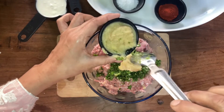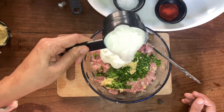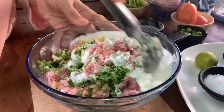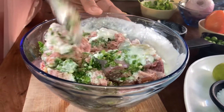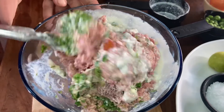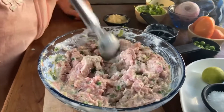Then we add the dough which is fit. We need to mix the masala and rest it in the fridge for about half an hour. Or, if you are making it in the morning, you will marinate it overnight in the fridge. Marination is done.